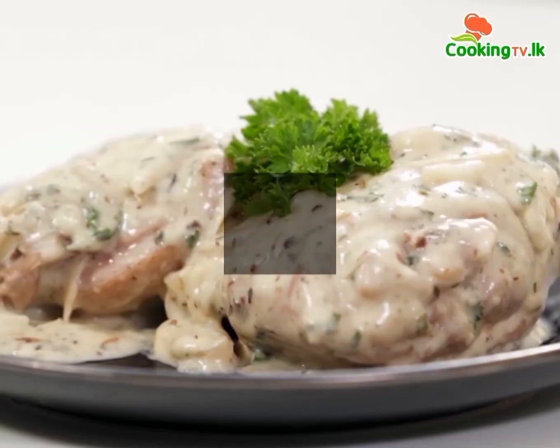Hi Guys! Today we are making Creamy Herb Chicken with CIC Besto Thighs. Let's get started.